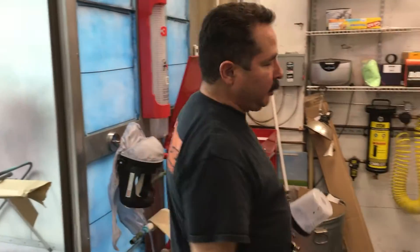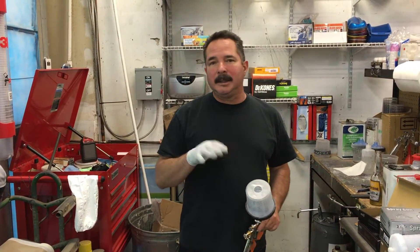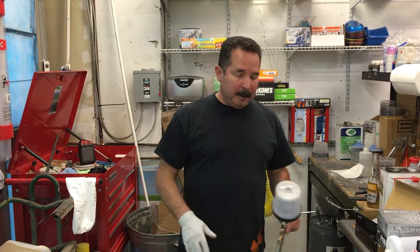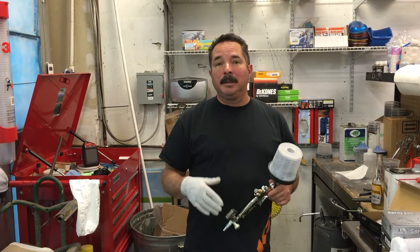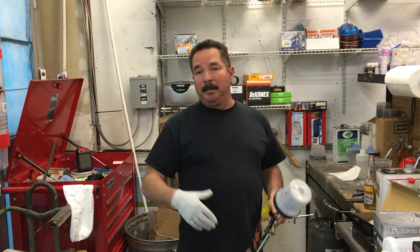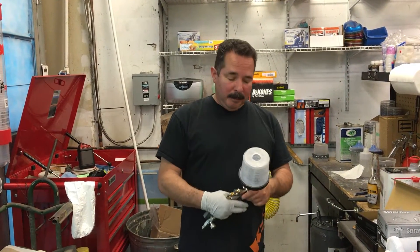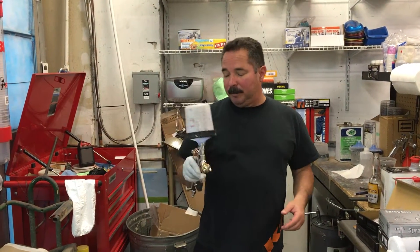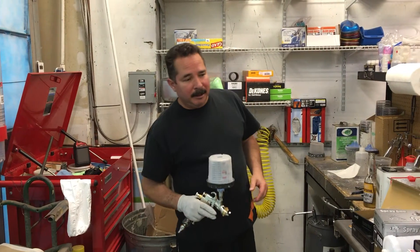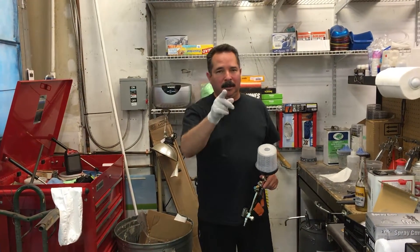We're going to go ahead and throw some clear in this thing, stop the video right now, throw some clear in it, shoot some clear, and let you guys see how it works. This is all totally unbiased — Andrew wanted me to shoot the video that way. He wanted me to give him the pluses and minuses of each gun, at least what I thought they were. So this is my first impression, totally unbiased. But so far it's a pretty nice gun. We'll be right back.